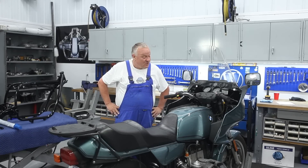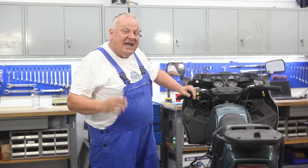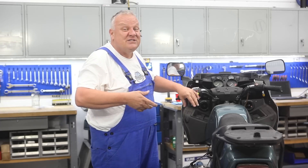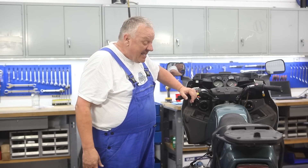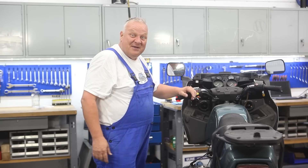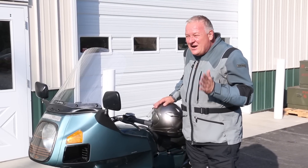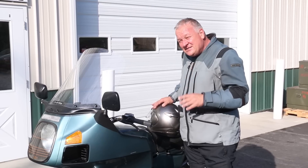It's a fun bike to ride and it's going to be a really exciting project. What I'm going to do next is take it out and get it up to fully operating temperature, then bring it back in the shop. The first thing we're going to do is drain all the fluids, which needs to be done when the engine is totally hot. Then we'll start taking the motorcycle apart. I'm going to get my gear on and go for a ride — this will be the last ride of this motorcycle as an RT. Next time I ride it, it's going to be an S.